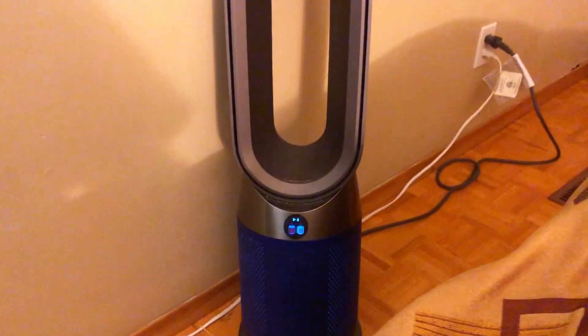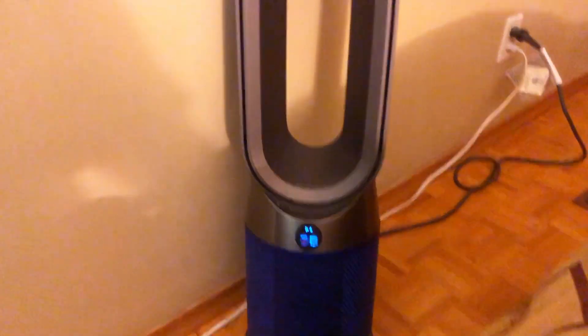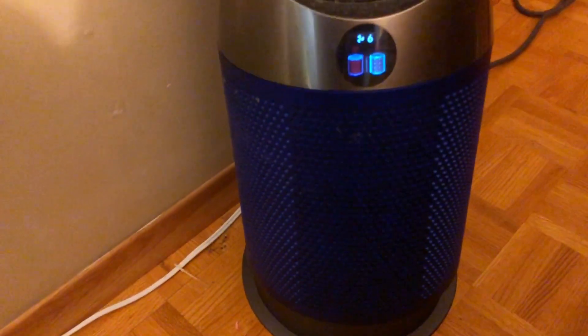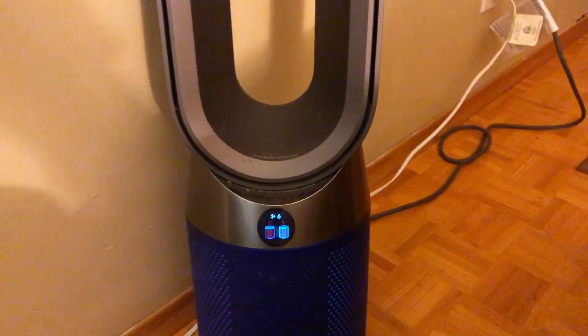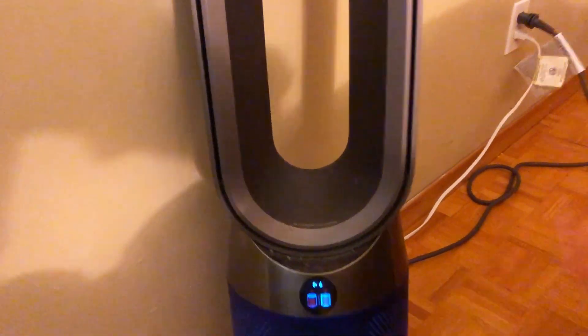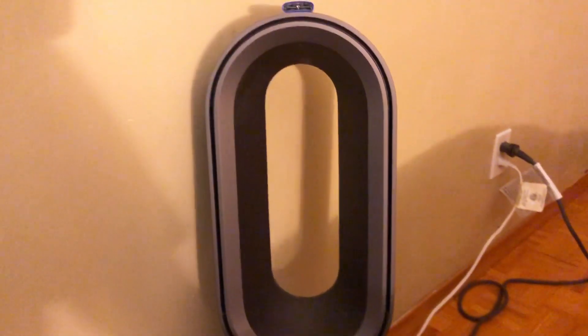This is my review of the Dyson portable heater and air fan, so cooler. It has kind of like a swivel system on the bottom. My battery — I need a filter, so that's why it's flashing. The air is actually coming out of this round cylinder portion, so it is plastic in nature — that's how I would describe it.